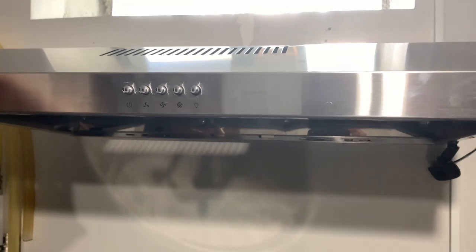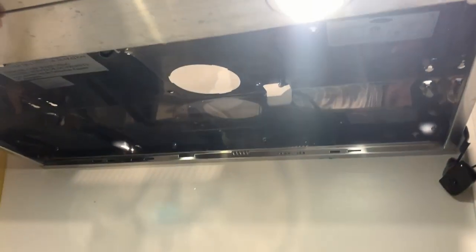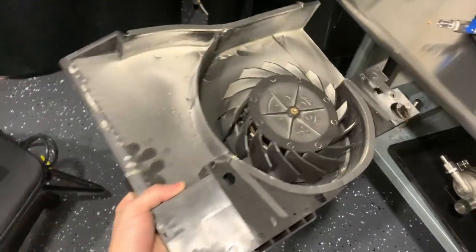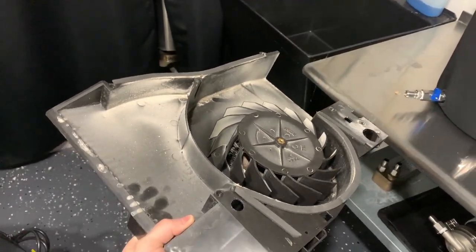For my hood vent situation this also includes a light, and I wanted the light to still function so I had to reroute a few electrical wires so the light would work. As far as what my fan looked like, it's just a large piece of plastic with a large fan in it. There were a bunch of screws from the top and the bottom I had to unscrew just to drop it down.